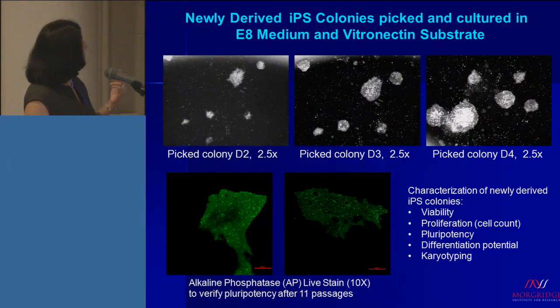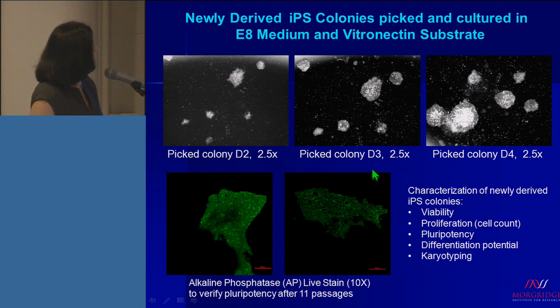These are cells that we picked and started propagating. At 2.5x, this is how they look at day 2, day 3, and day 4. As you can see, this is a very familiar picture to all of us who do stem cell research — these do look like human pluripotent stem cells. You can continue, characterize them, bank them, and you're ready to go.